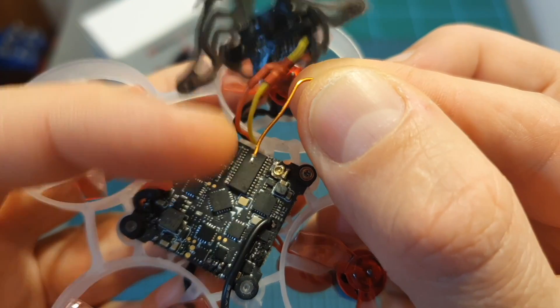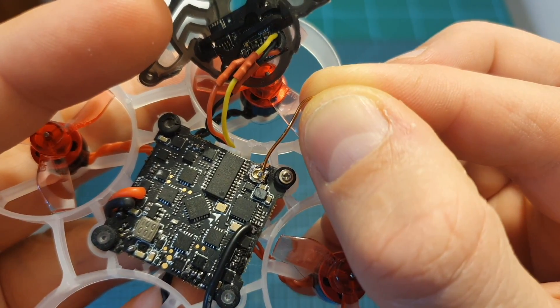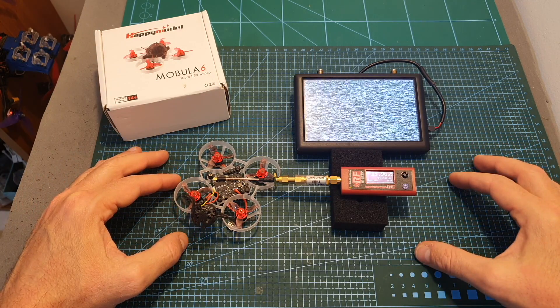In order to test it out, I removed the antenna which was soldered to the flight controller and replaced it with a UFL connector. Now using the Immersion RC RF meter I can measure the output strength of the VTX.